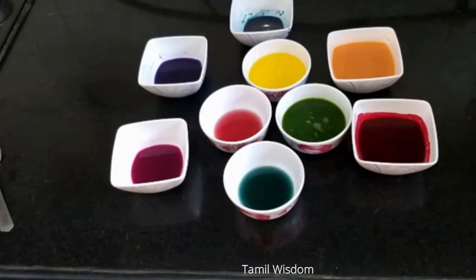If a recipe calls for water and you need to add color, simply replace that water with your natural food color liquid. The more color liquid you add in place of water, the more vibrant the color will be in your dish.